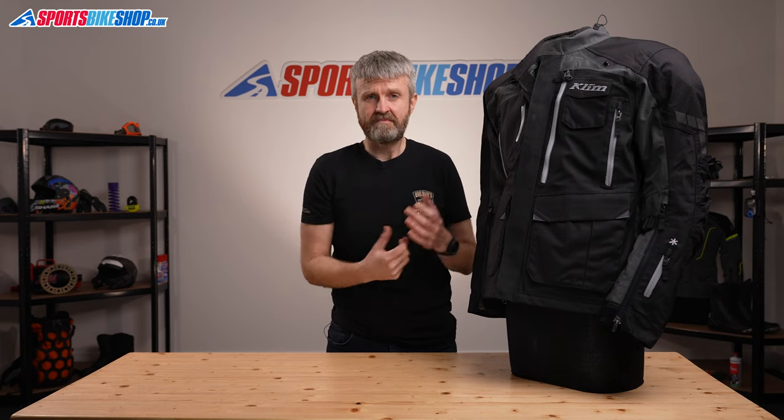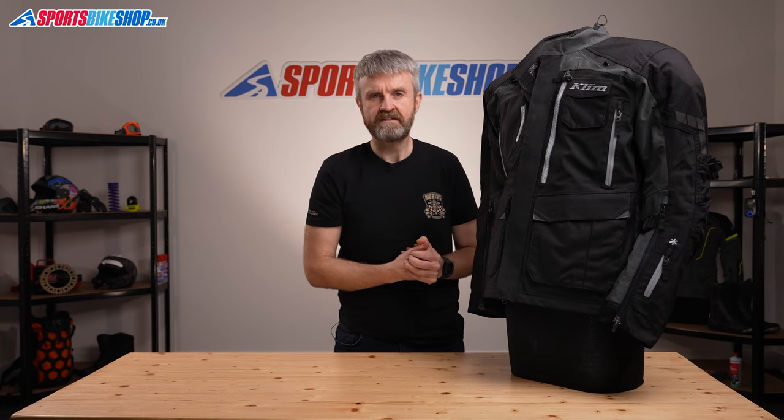One of the few downsides mentioned about laminated membranes is that they make the outer shell less flexible because there are two layers that need to flex. It certainly feels like that at first with the Carlsbad, and this one remained relatively stiff in the time that I spent wearing it, but owners who've bought this jacket and spent more time in it say it does become more flexible with time in the saddle.